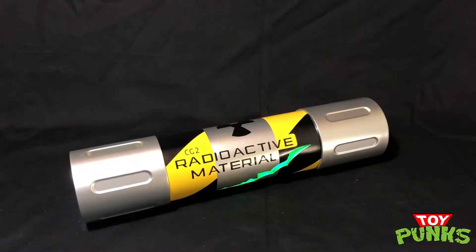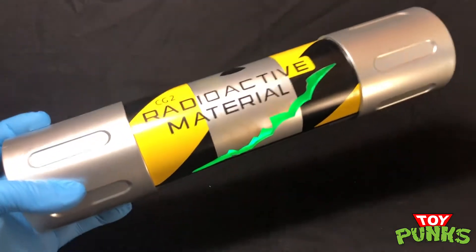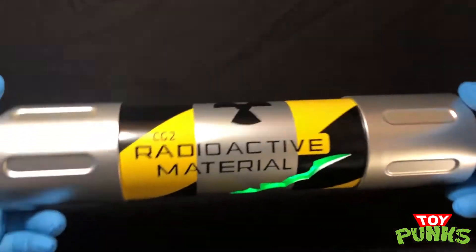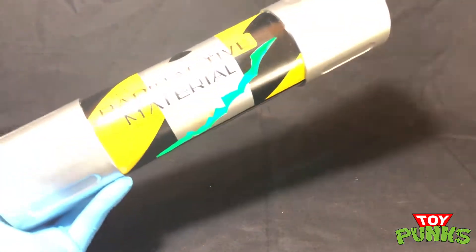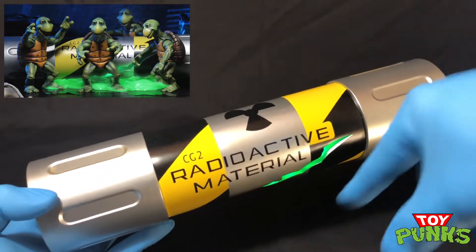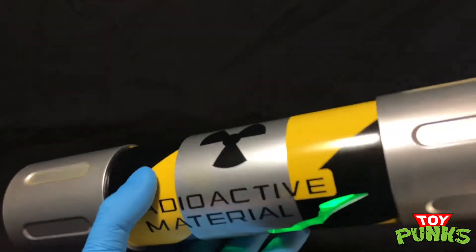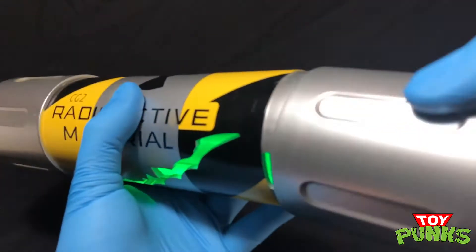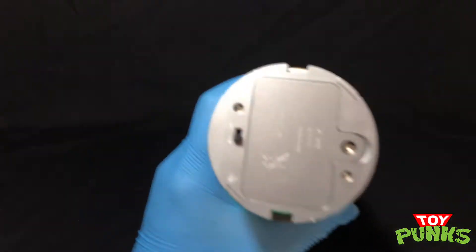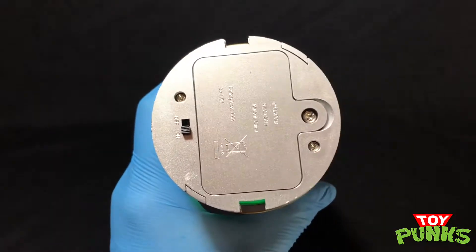I've got to be careful because we've got a radioactive material spill here, but we're going to check out this canister real carefully. I've got my gloves on so I don't get any ooze on me. Take a look at this thing — it's really big, a lot bigger than I expected, which is actually really cool because it's going to look awesome when they come out with those baby turtles and you can stand them right in front of the cracked ooze canister. On one side is where you have the battery area so you can turn it on and off, and you can also screw and unscrew it to replace the batteries as needed.